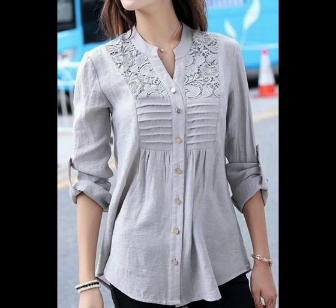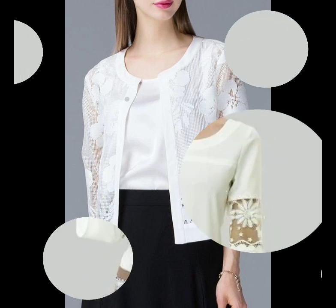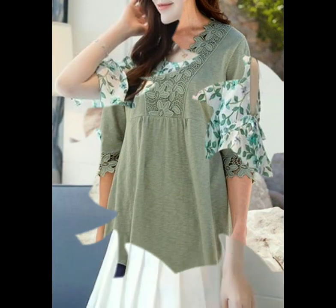Bismillahirrahmanirrahim. Assalamualaikum dear friends, welcome back to my YouTube channel. So how are you friends? I hope you'll be all fine and good. Friends, I'm back with stylish quarter-length sleeve designs. In this video you will see a very beautiful collection of 40 quarter-length sleeve designs.